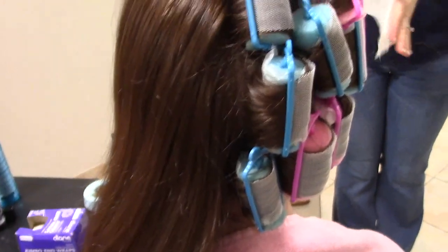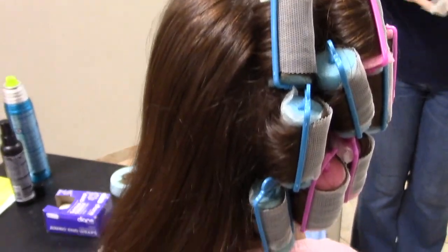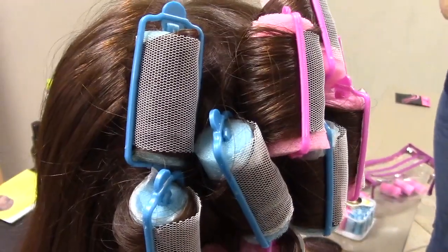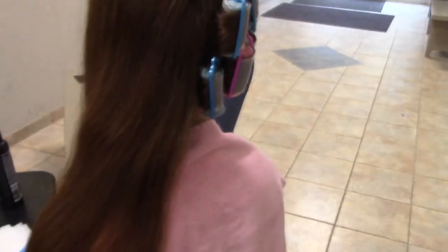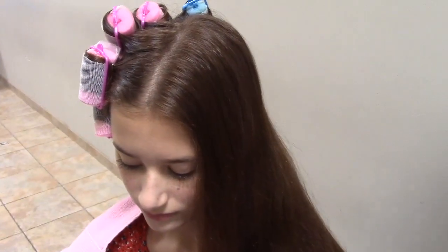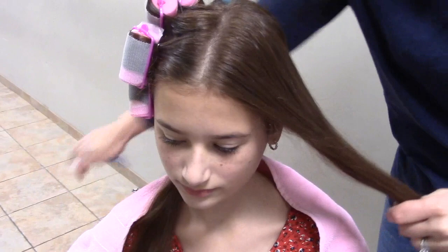She's using blues where she's sort of running out of room along the center part. You can see how it really does go right along that center part. All of these on the right side have rolled away from her face, and now Alexis is going to the left side. She's rolling the opposite direction — every single one on the left will be rolled away from the left side of her face.